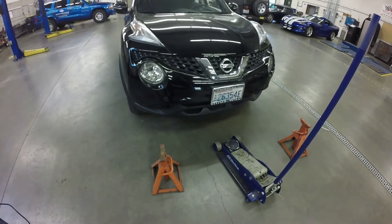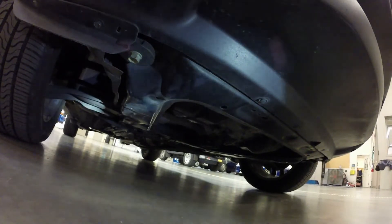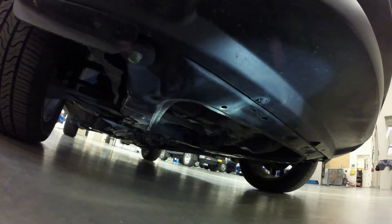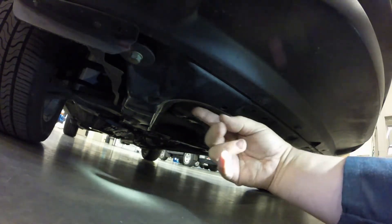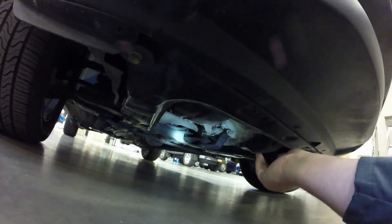The vehicle we're using is the Juke. I've looked up the service information and there are a couple of places we can place the jack that will be adequate — so you won't damage the car and it'll lift up just fine. One of the places is right here on the radiator core support — this is a nice metal frame that goes around and hooks up with the rest of the car.